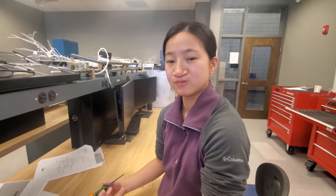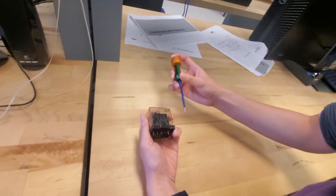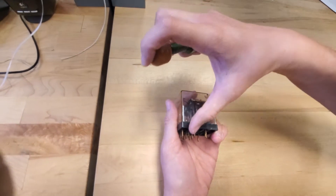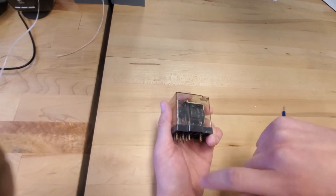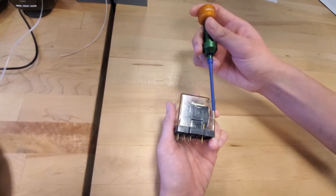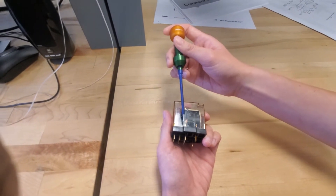I'm a student in Savannah Technical College and today I'll be explaining chatter in relays and solenoids. Down here I have a relay in which we can see the two contacts. Normally it's in contact with this one, but when you get current within it, that would activate the coil and the magnet would cause the contacts to change.